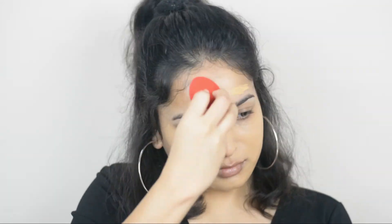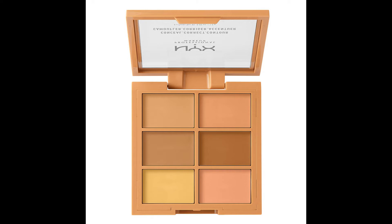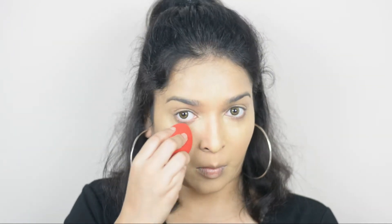Now using a beauty blender I'm blending the foundation all over. For concealer I'm using NYX Professional Conceal Correct Contour Palette in shade Medium. Using my fingertip I'm applying this color under my eye area, around my lips, on my forehead, and the bridge of my nose. Now I'm blending this all in.